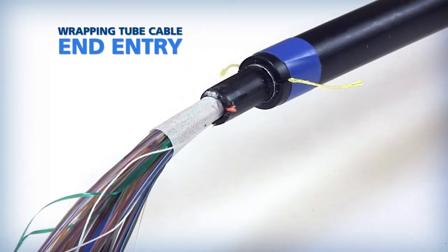This video covers the recommended end cable entry procedures for AFL wrapping tube cable.